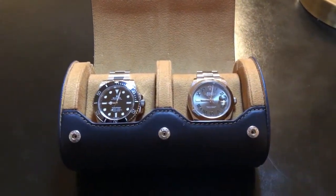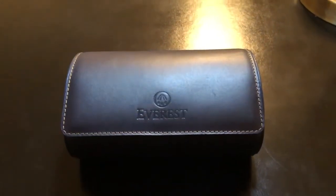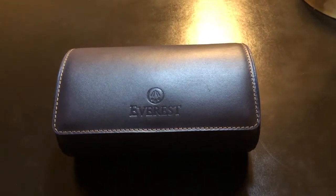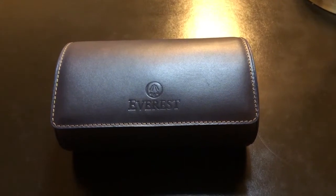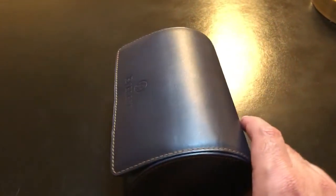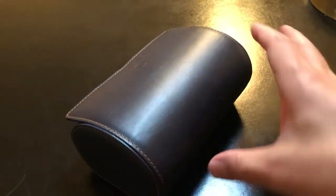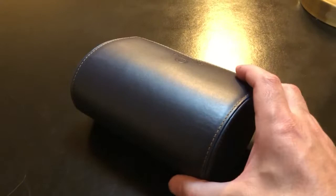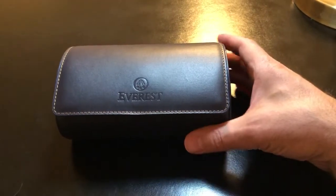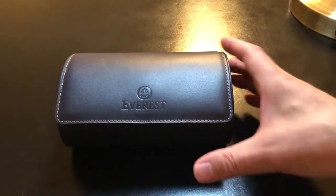I'll also mention that I purchased this watch roll from my Rolex AD. The Rolex AD does not have any signs, prices, or display models for the Everest straps or the watch roll, but they do sell this stuff. I actually got a little bit of a discount on the watch roll, and they're not listed at the Everest website either. So next time you go, if you're interested in this or the straps, maybe ask your Rolex AD about it — see if they've got something in the back. Apparently Rolex doesn't want them advertising that they sell this stuff, so there's a tip for you.